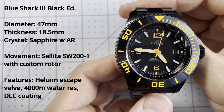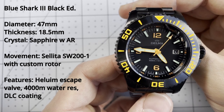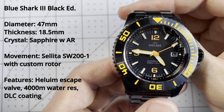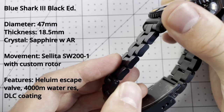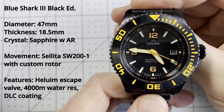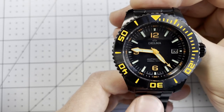The water resistance, as I said before, is 4,000 meters, or 400 ATM, or 1,320 feet — that is kind of crazy. The watch has a DLC coating, which stands for diamond-like carbon. It is an incredibly hard coating that makes it immensely scratch resistant and gives it a very distinct look.